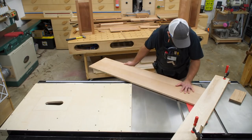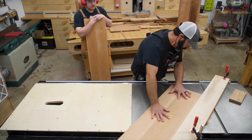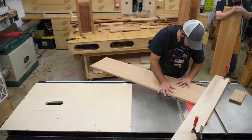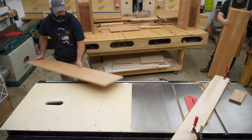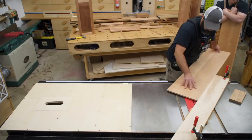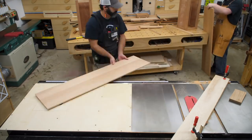Now that we're set up, we can take our pieces and cut the coves. This is actually my first time doing this, and really and truly it was nothing to it once you get set up with your fence. It's just a matter of running the pieces over the blade, and each time you make a pass, raise the blade about an eighth of an inch and run the piece over again, until you get to the desired height. We decided on a half-inch rise and made a mark on the end of the board so we knew where to stop.